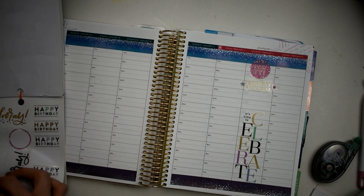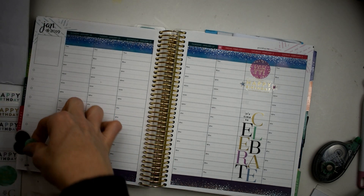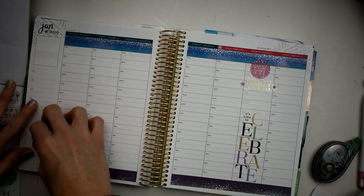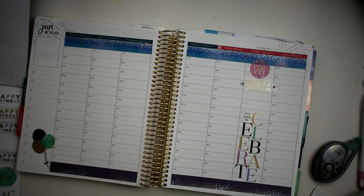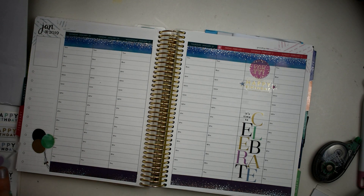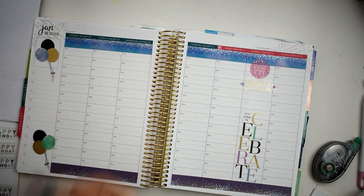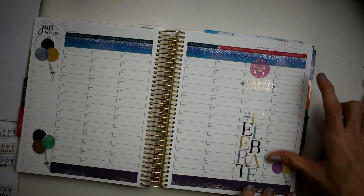Now I think what I'm going to do is use these balloons and just put them in different places on the spread. Oh my goodness, these things stick! I'm going to take these and put them right there, and then we're going to take — let me see, do I want a bigger one? I'm going to put my bigger one right there and then I'm going to put this little small one right there too.